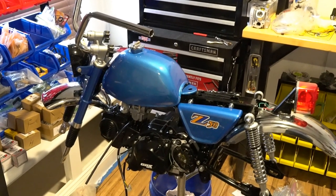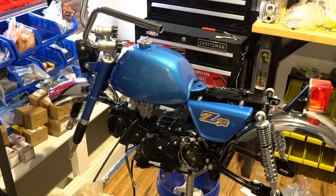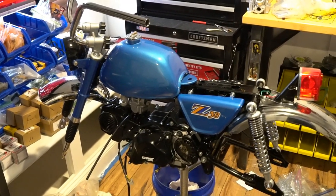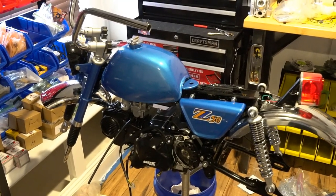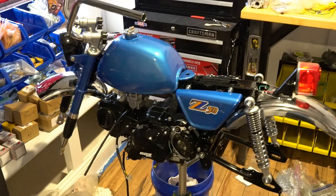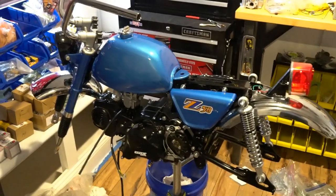All right guys and gals, we're back. This is video two on the Z50 build where we put a 140cc electric start engine in it. This is Josh J Vintage on the Minis, Orlando Florida. This video is going to focus on the electrical. I've done some mods on the frame to put a brake switch and some more motorcycle-like functionalities, so check out the first video for that. This one is focused on the electrical and getting the original OEM harness style working with a 12-volt engine with electric start.